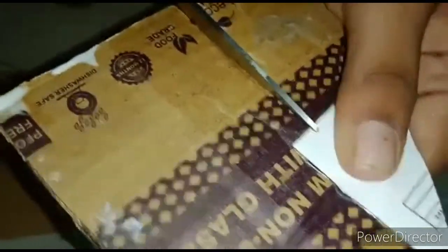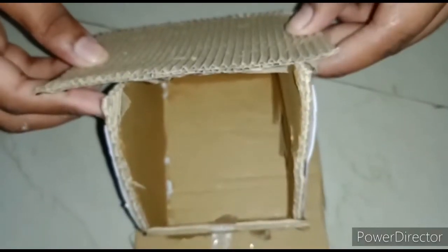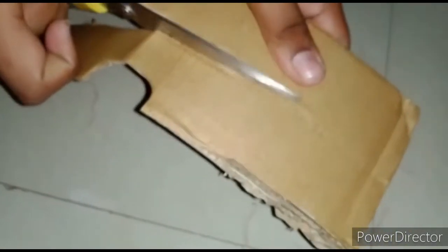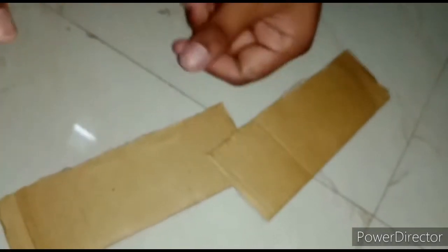For the base, take one cardboard. Now for the house we are going to make a door. After that, take another cardboard and cut it into two parts.